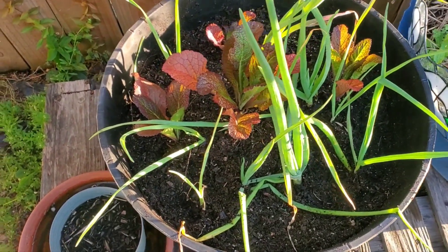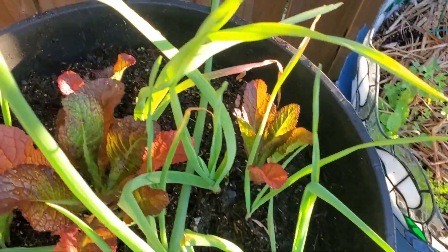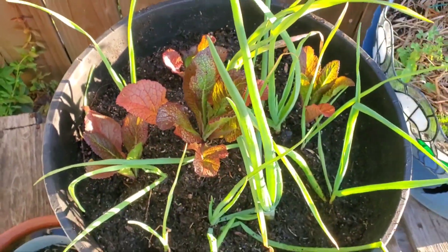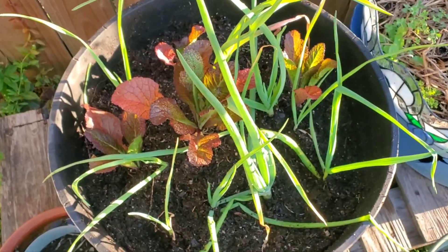Okay, my new garden pot full of mustard greens and onions looking good. Save this soil and put them in a container pot to continue to grow. Okay, come on, grow big and good for us.